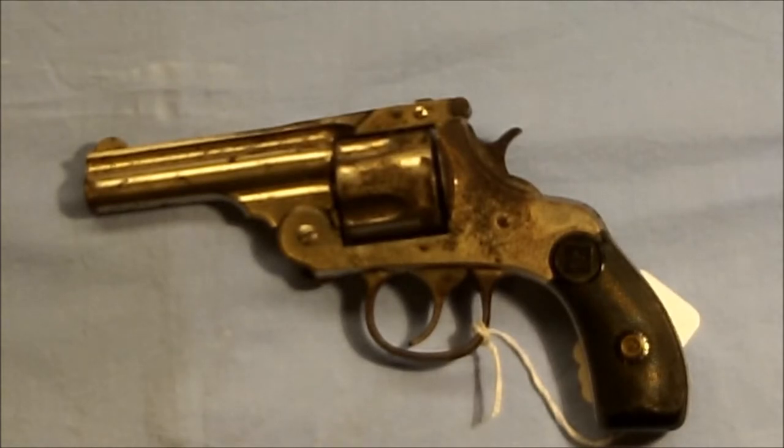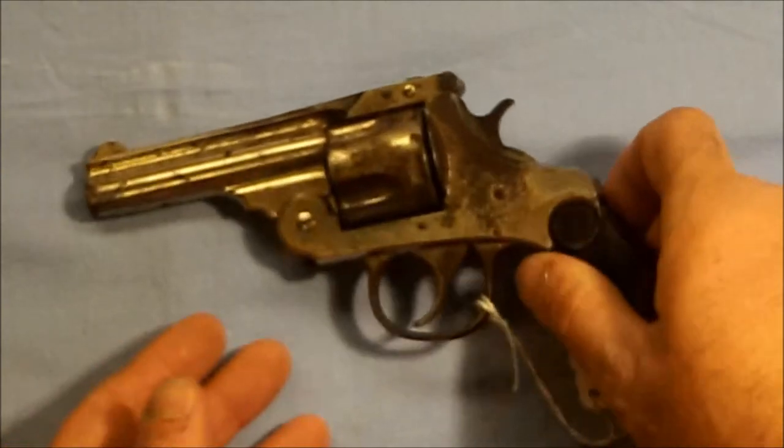Hello everybody, welcome back to The Ranch. Dr. Uptown here. I'm going to bring you a little bit more of a classic firearm today. This particular one came in to be looked at. This is a Harrington and Richardson 32 brake top.